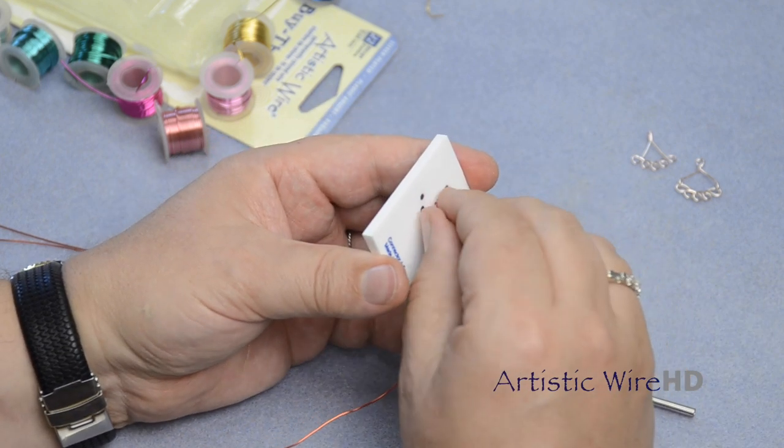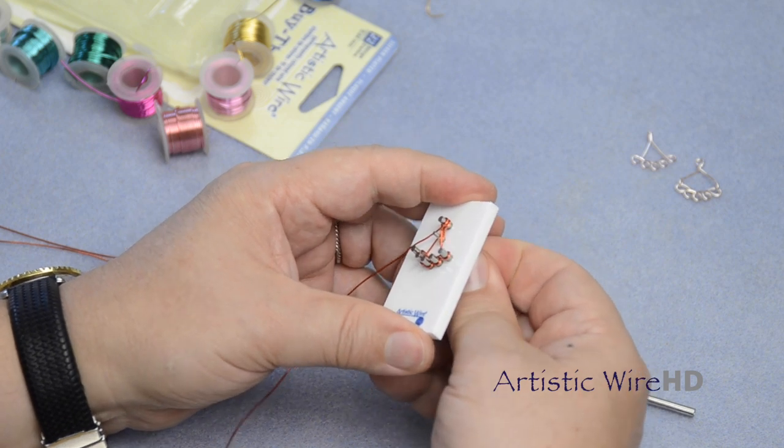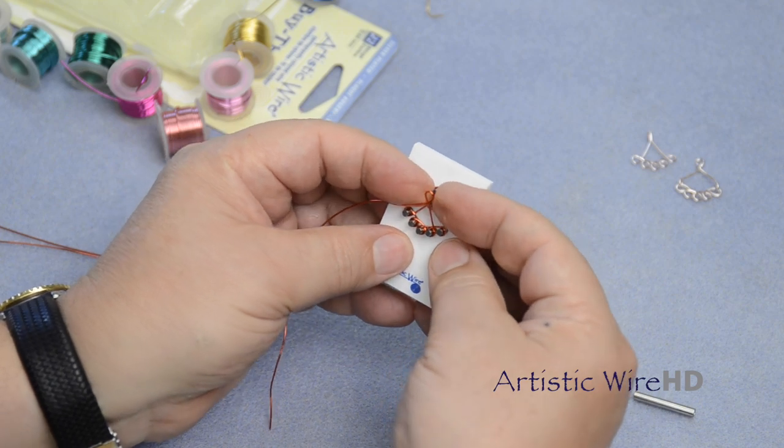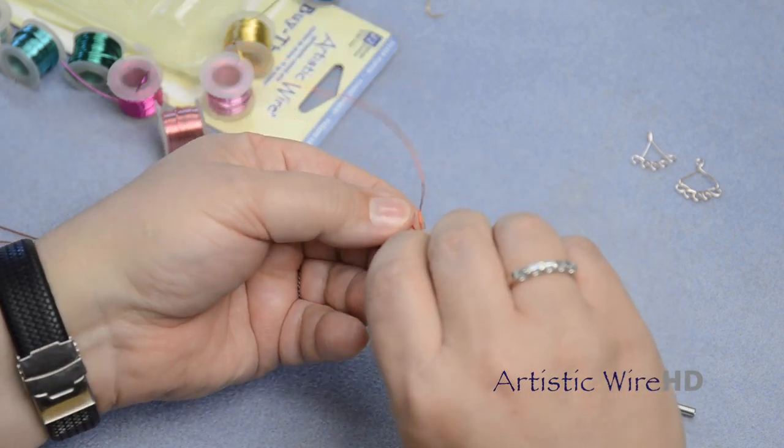To release, you need to unbend that bottom wire and then push up to pull these wires off the Findings Form, just like so.